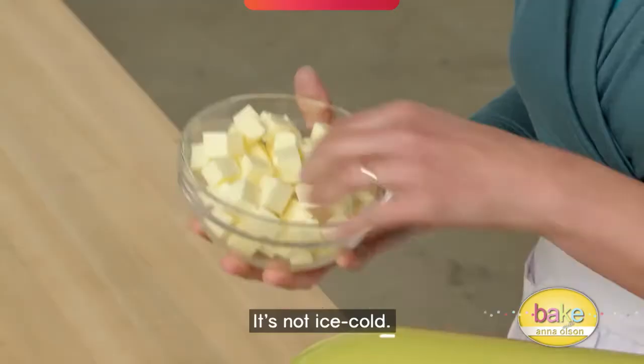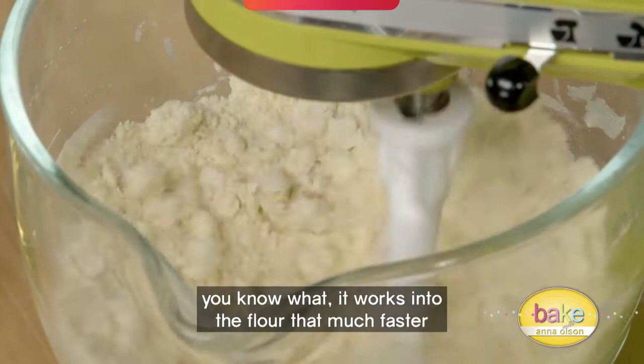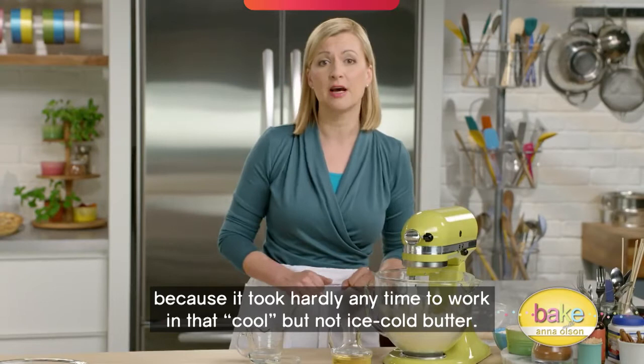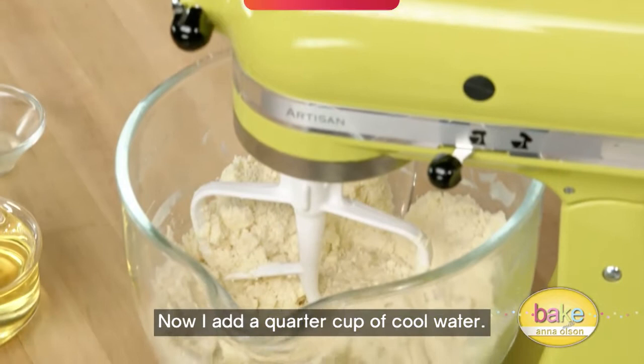Now I have my one cup of butter here, but here's a little surprise — it's not ice cold. If you actually let it soften up for about 30 minutes before you add it to your pie dough, it works into the flour that much faster and that much more evenly. My butter is worked in so it's a rough, crumbly texture, and I know it's going to be tender and flaky because it took hardly any time to work in that cool but not ice cold butter.